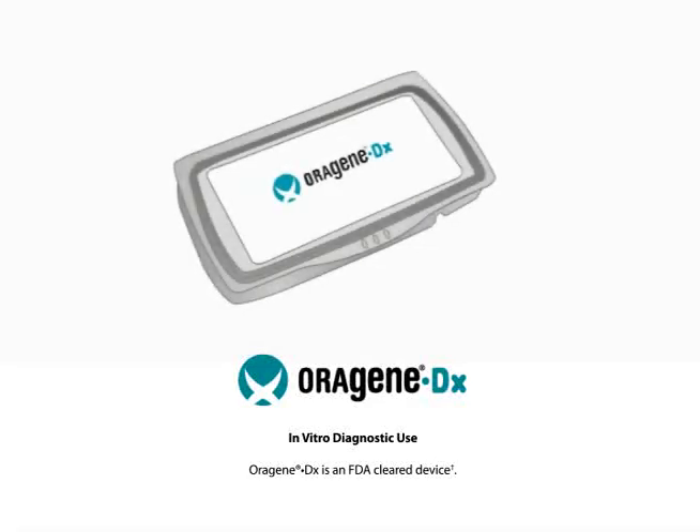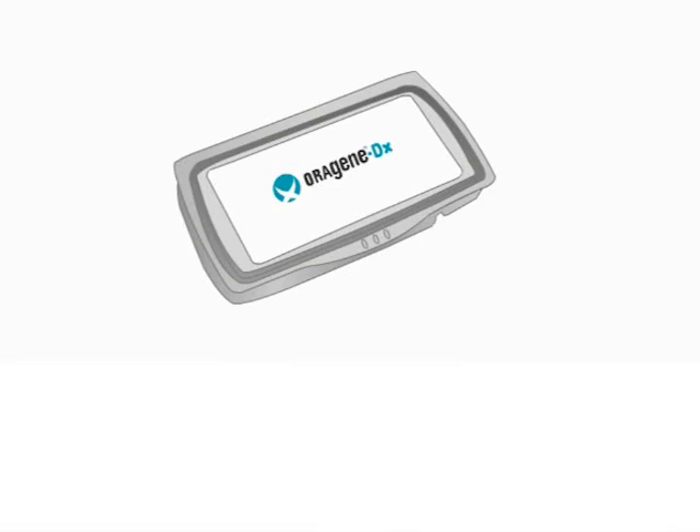The Orygene DX self-collection kit is proven for the collection, stabilization, and transportation of DNA samples from saliva. Orygene DX is an FDA-cleared device for in vitro diagnostic use in the United States.